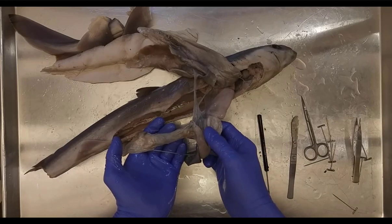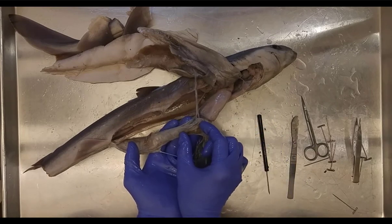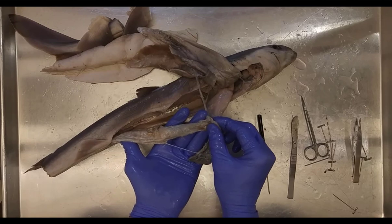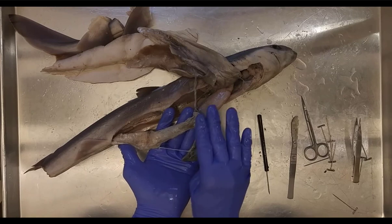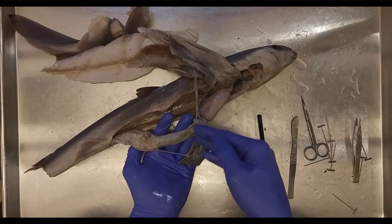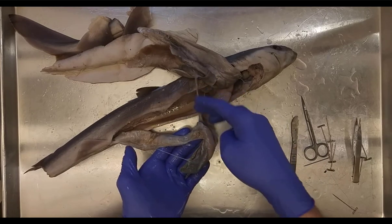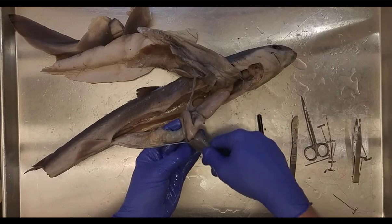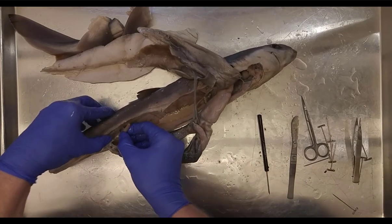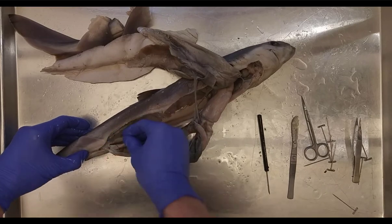Moving through the digestive system: the stomach leads via the pyloric sphincter to the duodenum — the first part of the intestine — and then to the ileum. The pancreas lies on top of the duodenum. The bile ducts, gallbladder, spleen, and pancreas all send digestive materials to the duodenum. Most nutrient absorption occurs in the ileum. Way back here we have the rectal gland, which is used for osmoregulation — regulating ion levels.